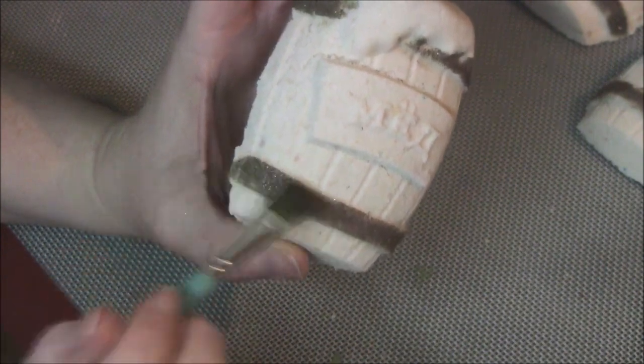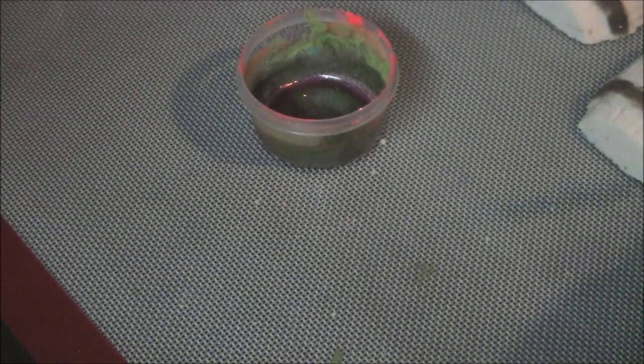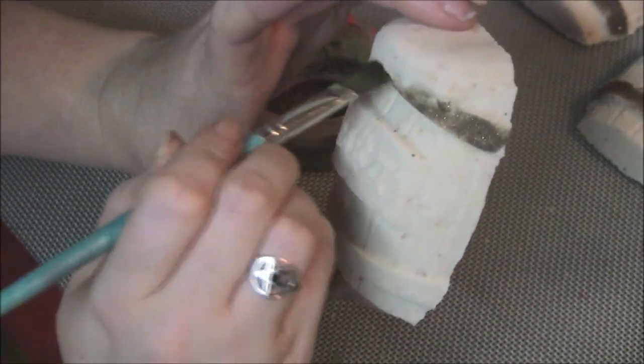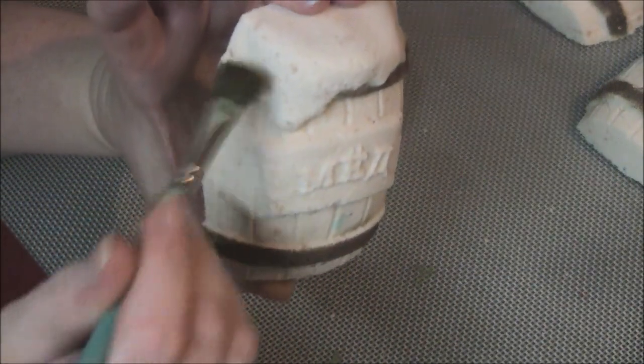I had to make more of these guys last night to fill some more orders. I'm always paranoid to make too many with the rebel boxes because I don't know how many orders I'm going to get each month, so I kind of make them as I need them. If I don't get very many more orders before the 15th, then I'll have some extras, and I guess people will be getting them in mystery boxes and giveaways.